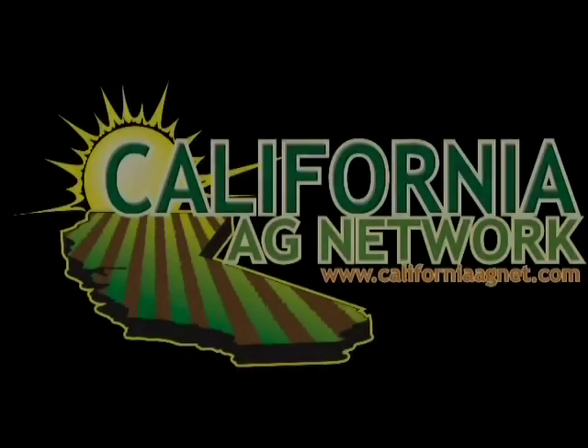They're doing it in New Mexico. They're doing it in West Texas. They're doing it in the Panhandle of Oklahoma. We could easily be doing it here in California. Learn more about your best options in feed production by reading California Dairy Magazine. I'm Matthew Malcolm, CaliforniaAgNet.com. Thank you.